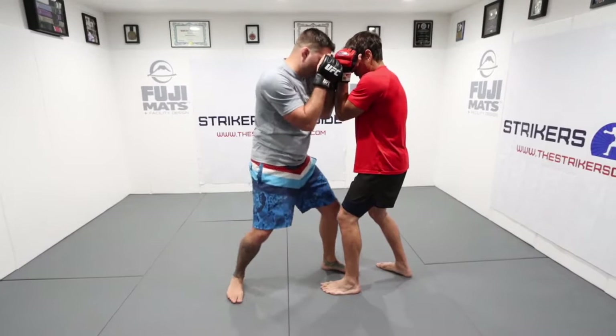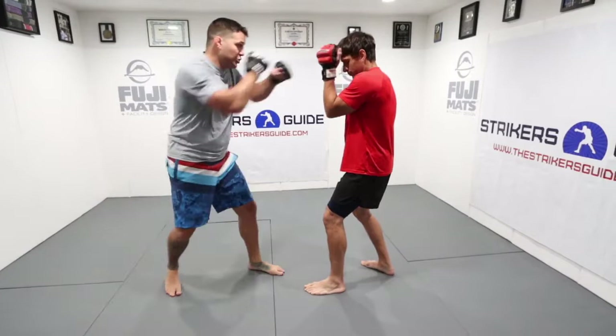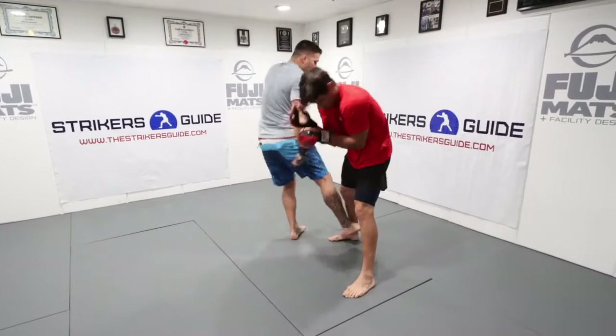From this position, it's as if I threw a hook, but without throwing the hook. Everything from my lower body is going to move. Punch myself in, knee knock him. You'll see he takes a big step, which is going to obviously compromise his stance. I'm going to go to the body, go to the head, finish down low with a kick.